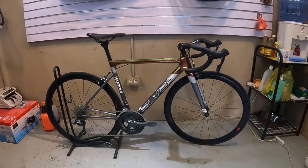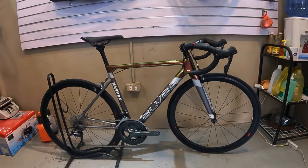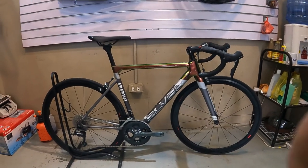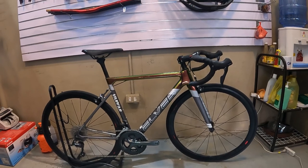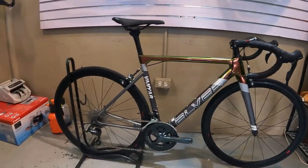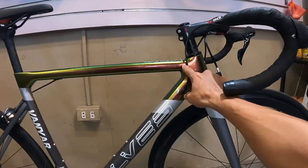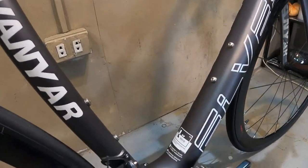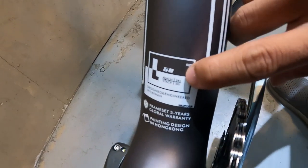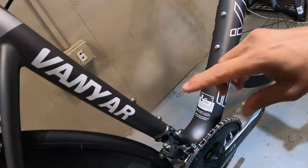So ang ating ibang bike check — ang ELVES Vanyard road bike. First time kong makapag-bike check ng ganitong road bike na ELVES. Wala pa akong masyadong idea sa mga ELVES, pero sa mga road bike kahit papaano meron na tayong mga naba bike check. Sisimula natin ng bike check guys syempre sa kanyang frame — ang frame nya guys, size 50, 50 cm. Ito 52. Meron nakasulat dito sa down tube — large 50, yung reach 385, yung stack 501.